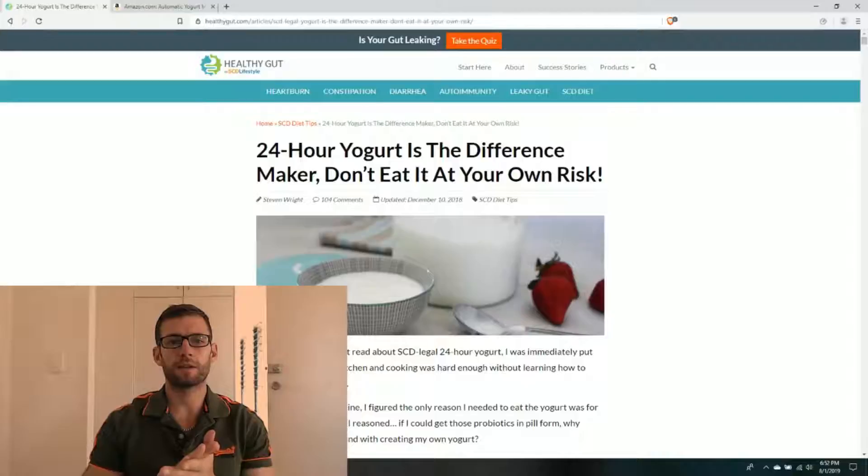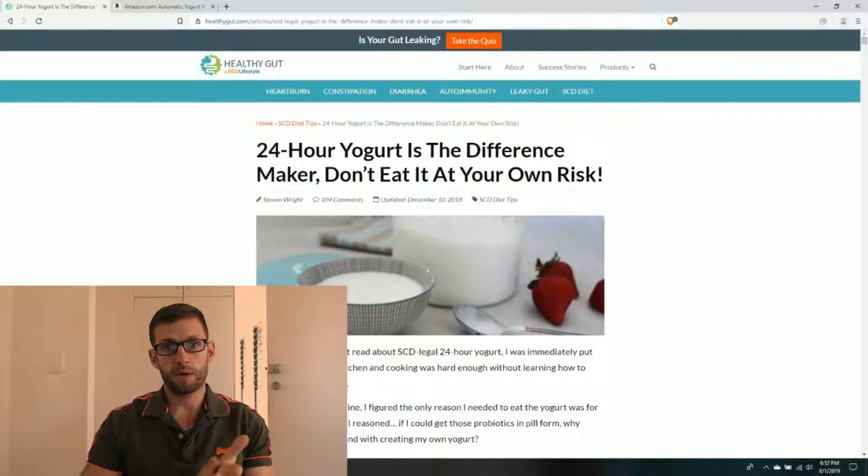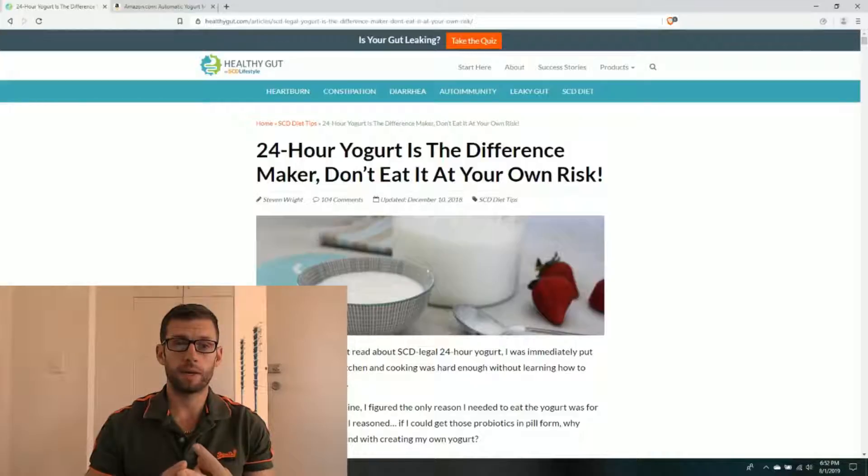Hello and welcome to Breaking the Cycle. My name is Stephen, this is episode 5. Today we're going to be discussing the 24-hour SCD yogurt. I'm going to show you how I do it in the kitchen, give you some links for yogurt makers, and we'll discuss briefly why making the 24-hour yogurt is so important and what effects you're going to expect to get from it.